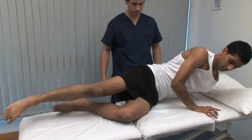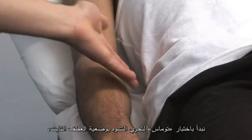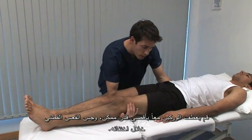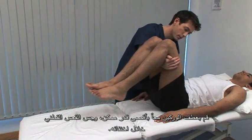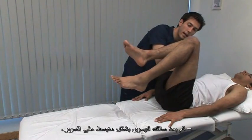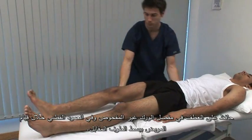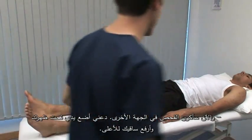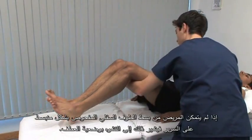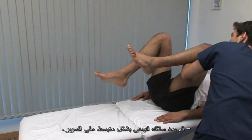Now roll back over. Next we show the special tests, starting with the Thomas test for fixed flexion deformity — limited extension, in other words. Flex both hips up as far as possible and feel that the lumbar lordosis is eliminated. From this position, we're testing the left hip. Now straighten your left leg and put it flat down onto the couch. Keep the non-test hip and the lumbar spine flexed while the patient extends the other limb. If the patient cannot get the test leg flat onto the bed, this indicates a flexion deformity.